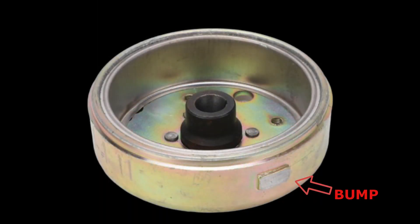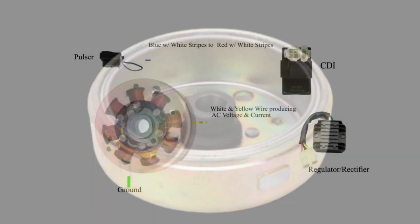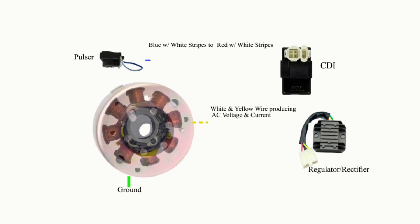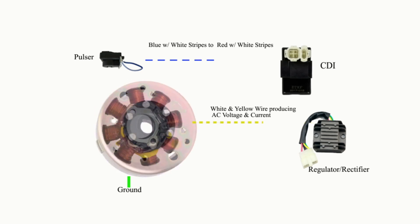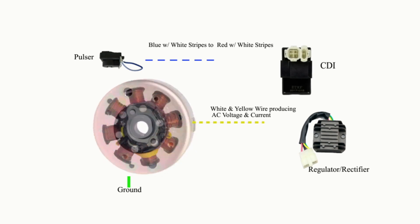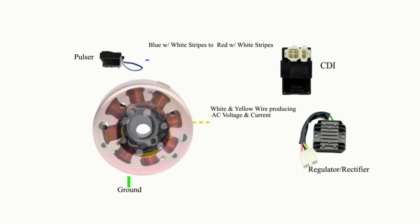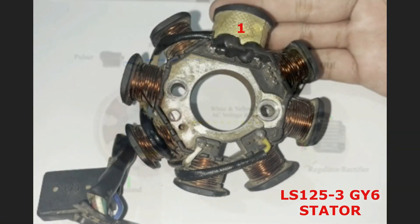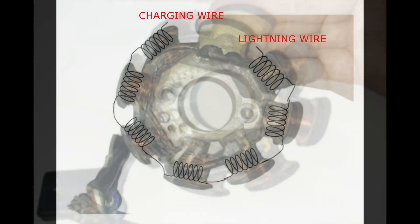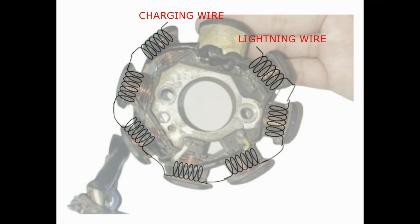The rotor is turned by the engine's rotation via the crankshaft, while the stator is fixed. In addition, the rotor has a magnetic bump or a magnet outside its circumference — this is for the trigger or pulser to detect and send to the CDI or capacitive discharge ignition. AC current and voltage are produced within the copper coil wires of the stator while the rotor spins around it. The stator of a Lucky Star GY6 scooter has eight coils of copper coil wire.